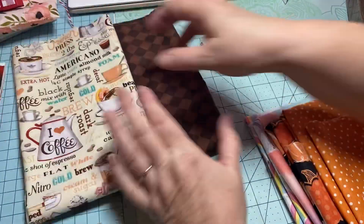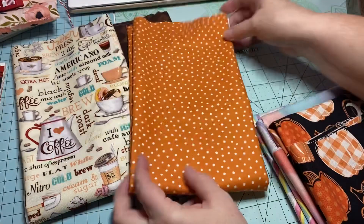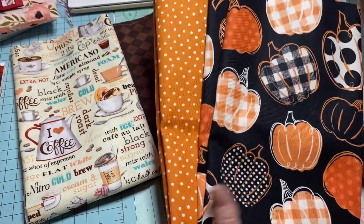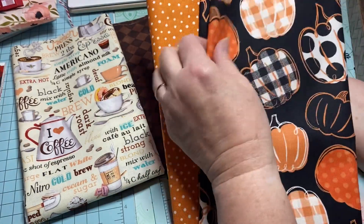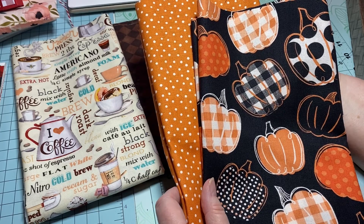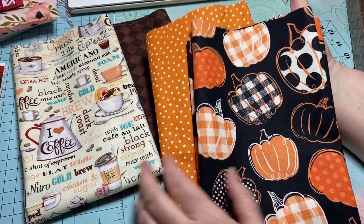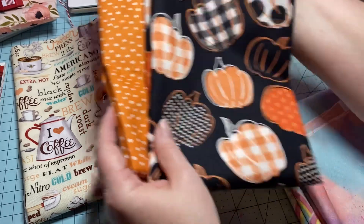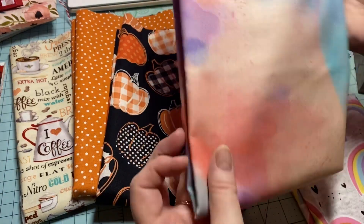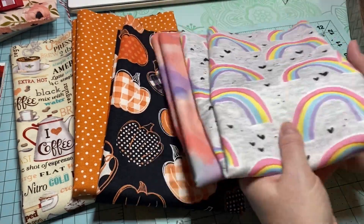This one would make a great hot pad, and then I found this one — I don't buy too much fall stuff but I really loved this orange with the pumpkins. Wouldn't that be so cute in your kitchen in the fall, just putting your hot dish on it? I think I'm going to try to squeeze in a tutorial for this this afternoon, so stay tuned. And then this one is just so pretty too.